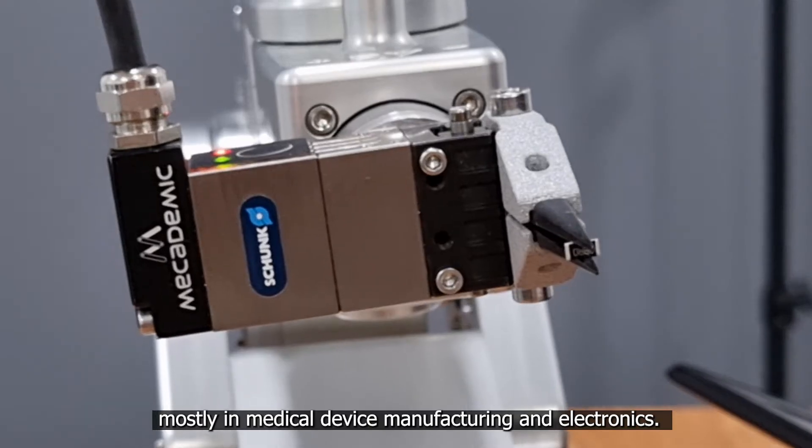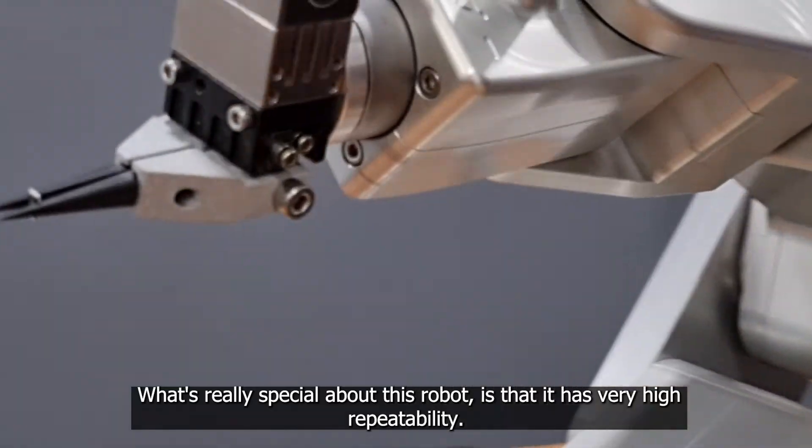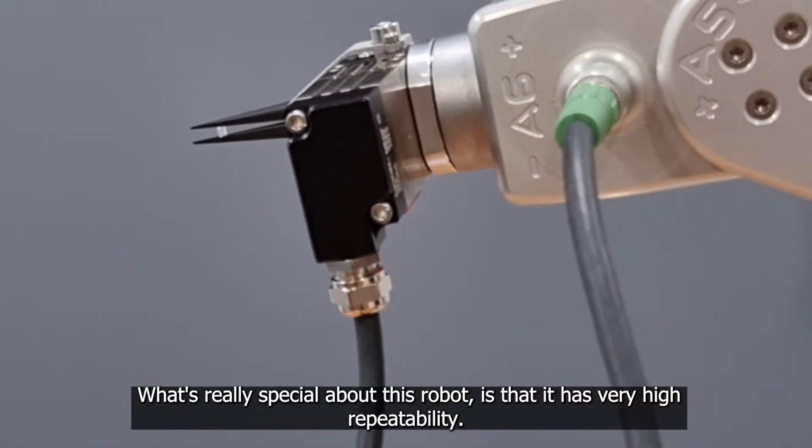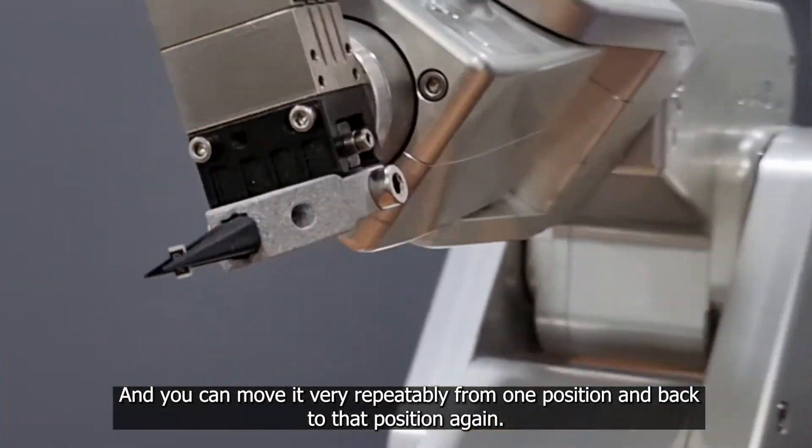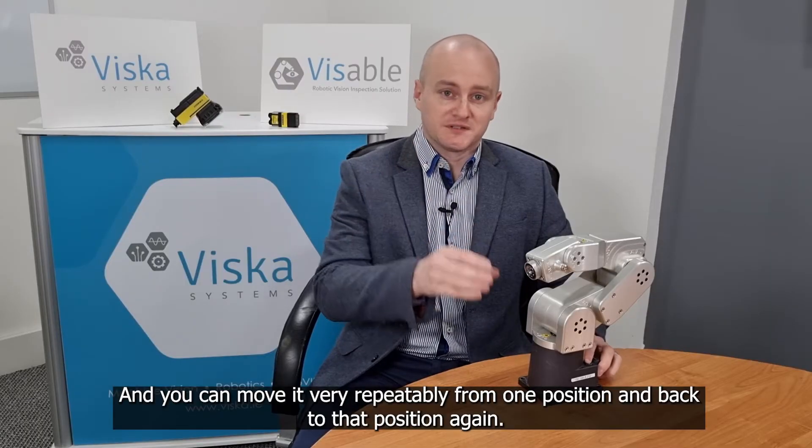We've found applications for the Meca 500 mostly in medical device manufacturing and electronics. What's really special about this robot is that it has very high repeatability — you can move the robot in very small increments and move it very repeatedly from one position and back to that position again.